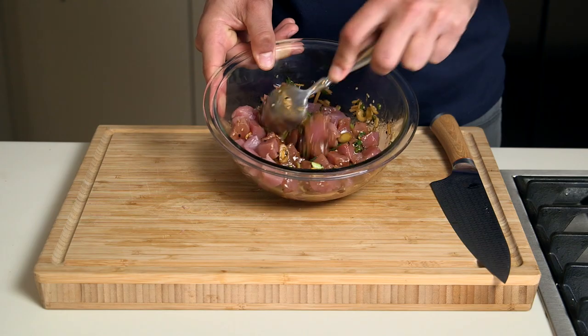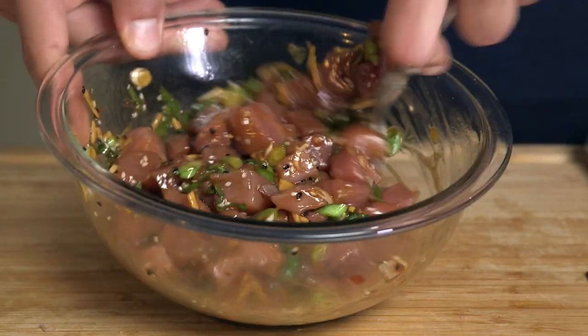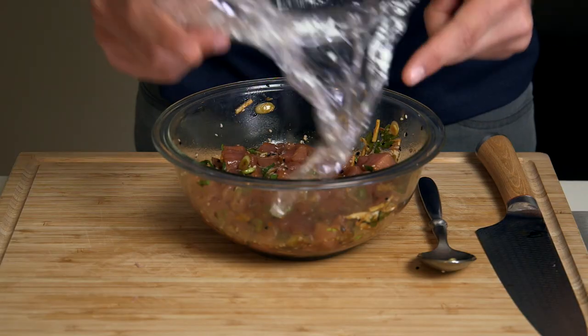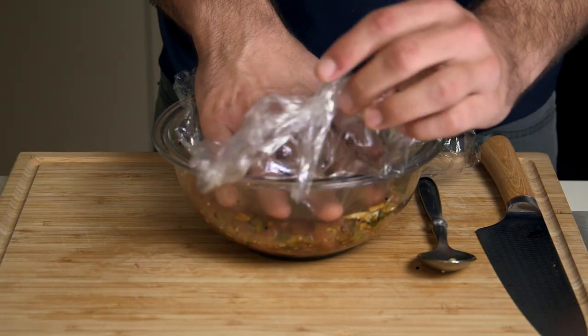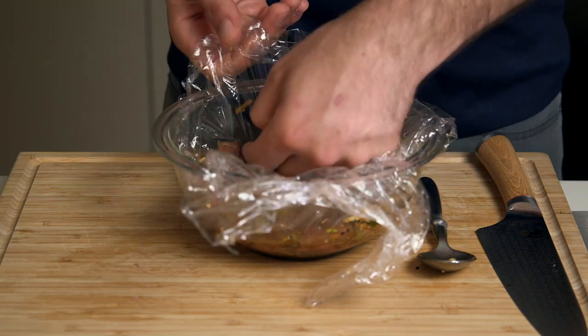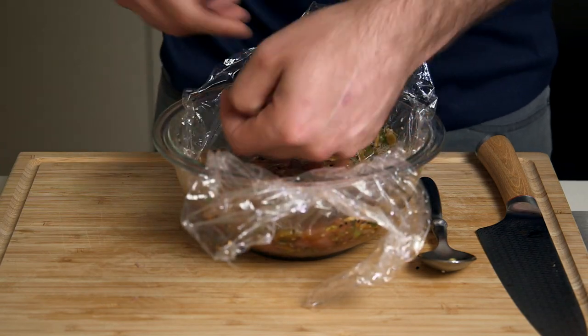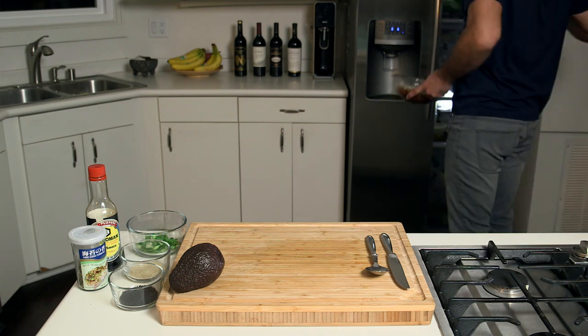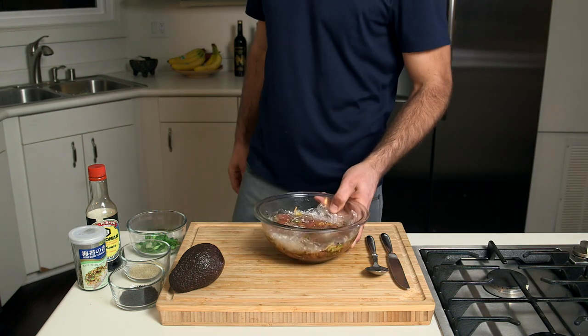Get that all in the bowl and give it a nice stir. Press a piece of plastic onto the surface so your fridge doesn't smell like poke and your poke doesn't smell like fridge. Put this in the fridge for at least 10 to 30 minutes, maybe up to an hour with the size that I cut this fish. Any longer than that, I find it can start getting mushy. Any less than that, I find you don't get the full flavor into the middle of your fish.